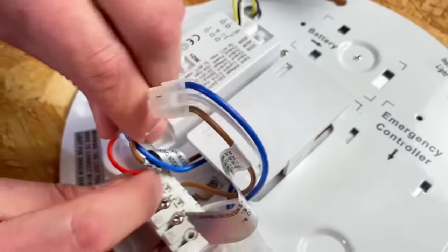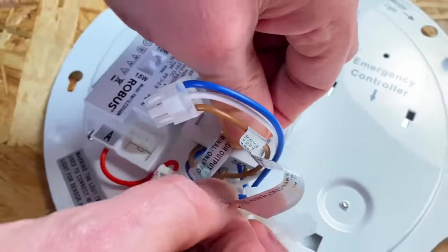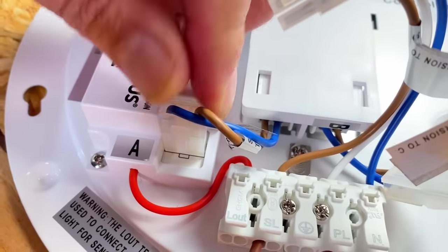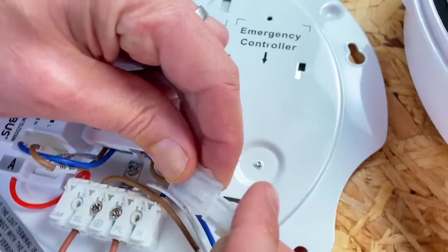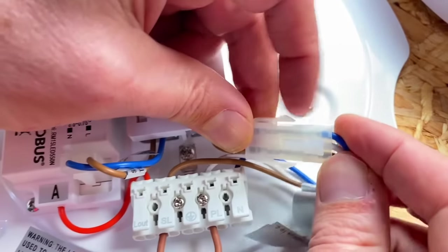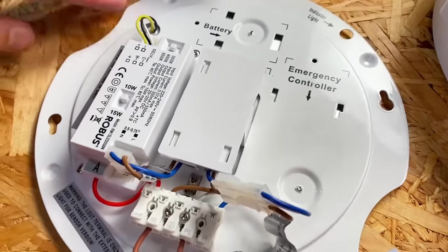You can just push this one into position. This is the output from the microwave sensor — clearly labelled — and that plugs into the input of the conventional LED driver. You can't get them the wrong way around — they are handed connectors, there's only one way to do that. And then here's our input from the circuit board terminals into the actual incoming wiring. And is that it completed? That's it — we've done our conversion.